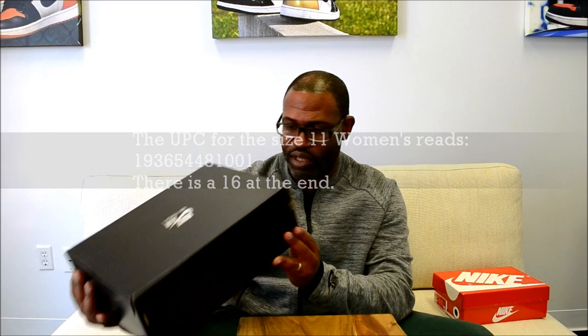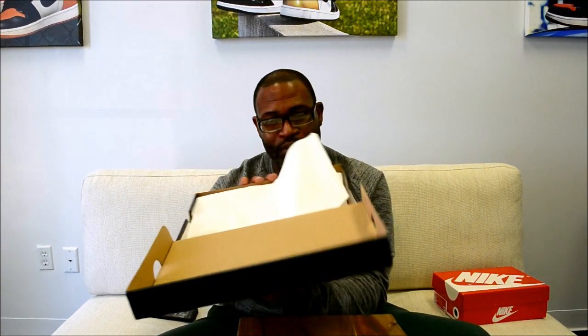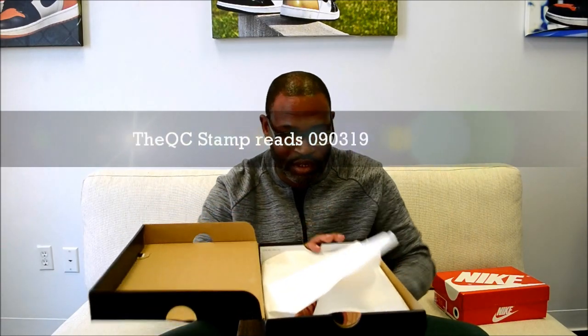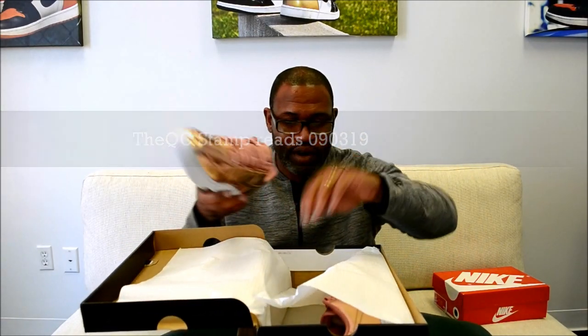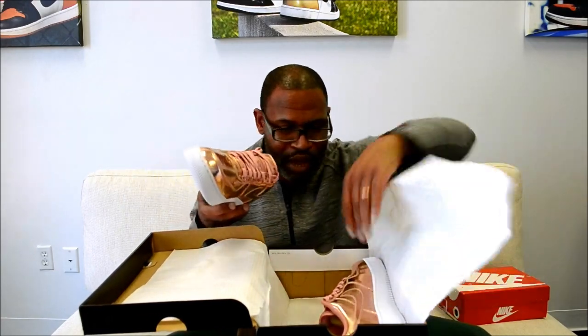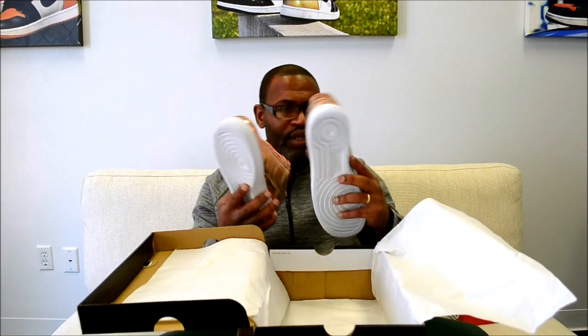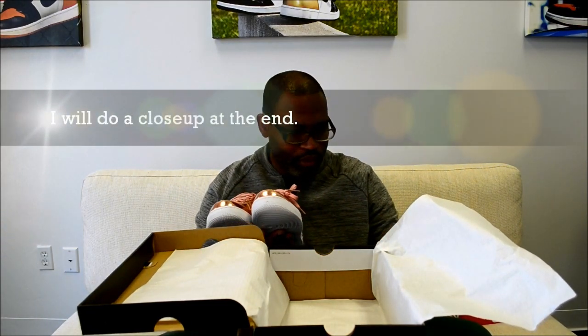There's a 16 at the end. On the inside, of course, because it's an Air Force One box, we got our paper with the stars on it, but we also have our stamp. And that stamp reads 090319. Very basic, very quick. Let's get both pairs out of here and put them on top of the box, because I'm going to go pretty much immediately into the close-up on these.